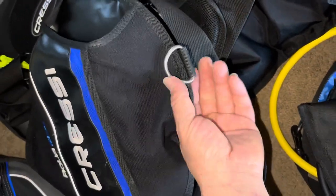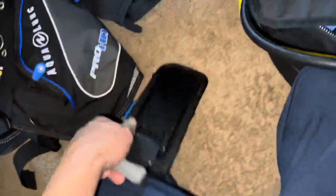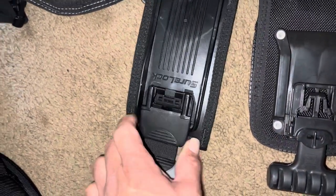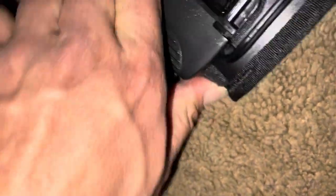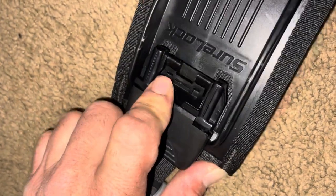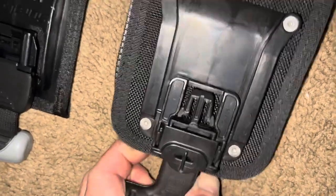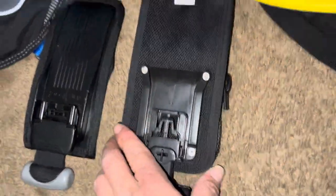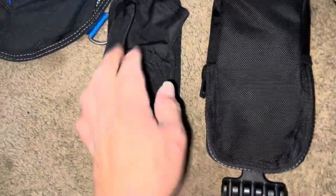I kind of like the bent D-rings because it's easier to attach stuff. There's a big difference in the weight pocket design too. Aqualung has a better latch system — it looks like it's going to last longer. When you pull it, it releases via friction. The other one has two little arms that squeeze together, and I have a feeling those might snap and break. I live in the desert, so durability matters.